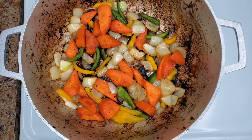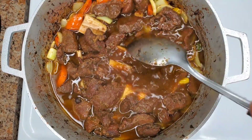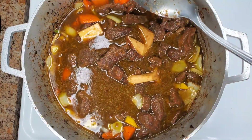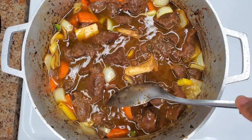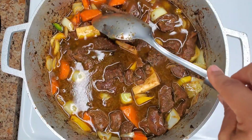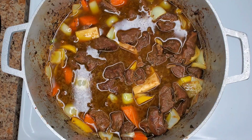Once the beef has been pressure cooked or slow cooked, we add it back to the Dutch pot on the stove with those veggies. I always finish my stew on the stove — after it's slow cooked or pressure cooked, I prefer to simmer down that gravy in the Dutch pot on the stove. It makes it easier to control and it's just so much better. We're going to allow this to simmer over low to medium heat until the beef is perfectly tender and absorbs the flavor from all of the other ingredients we're going to be adding.